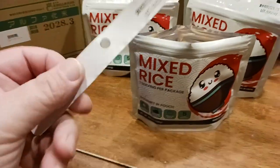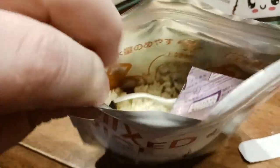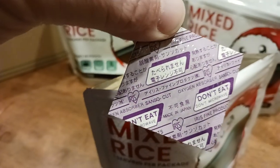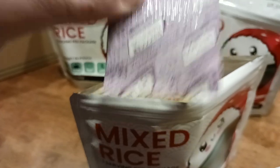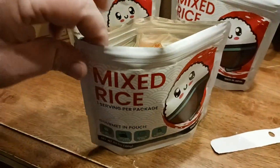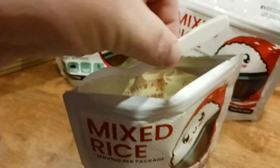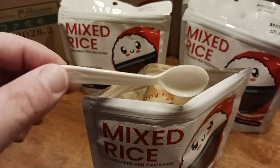They all come sealed, which is nice. I basically popped the seal off of this one just to show everybody what the inside looks like. What you get in there is one of these dry packs — do not eat this, throw this away. Obviously it says right there: do not eat. Don't microwave oxygen absorbers. You toss those. And inside it comes with a spoon — how cool is that? Each one comes with its own little spoon.